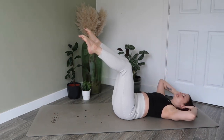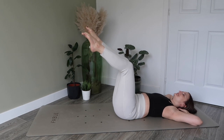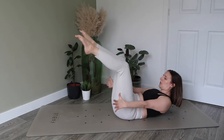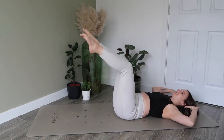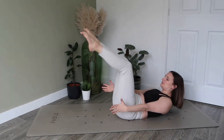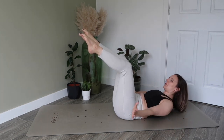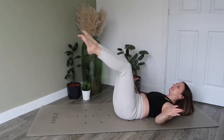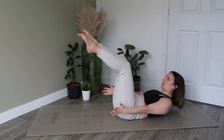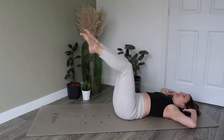Bring those arms around the back of your head to support your neck. Inhale here, and on your exhale, head, neck and shoulders lift off the mat, and we're going to sweep the arms forward. Inhale to lower, exhale, sweep and lift. Keep flowing with this, really crunching through the abdominals, really working to bring that navel in towards your spine.